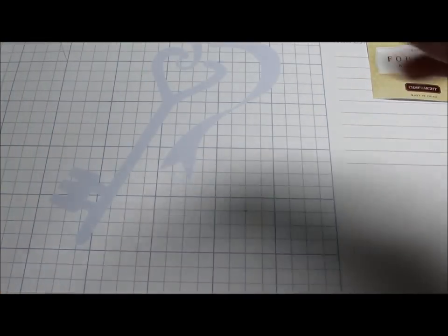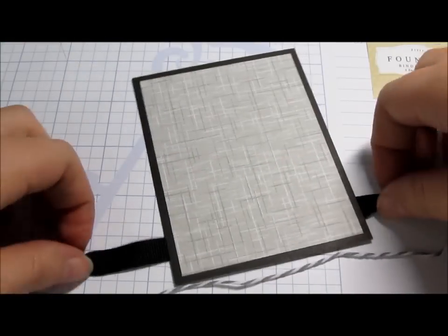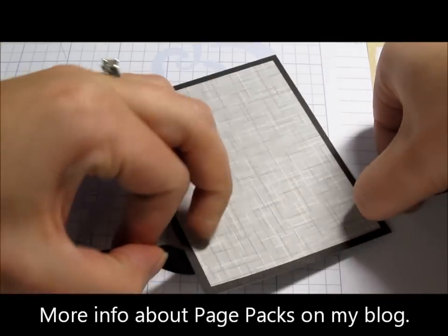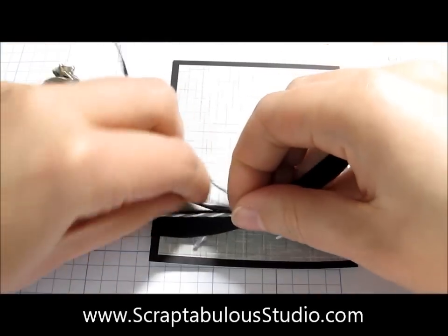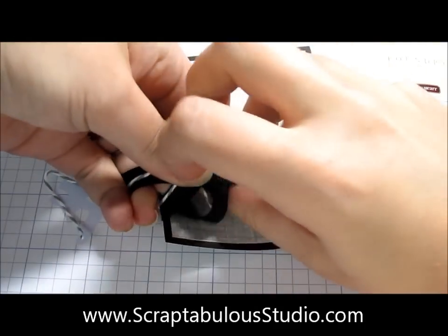What I'm going to do with mine is I have this journaling tag that I'm making — it's going to be hidden journaling on my new page packs layout for this coming month. I'm using the Cruise paper pack, and I've got my paper together with my ribbon and stuff kind of ready to go.